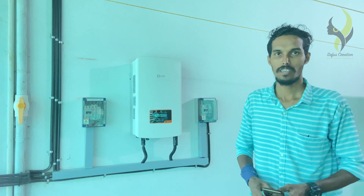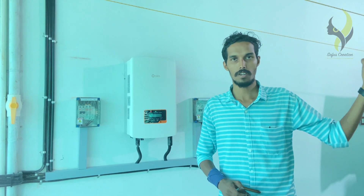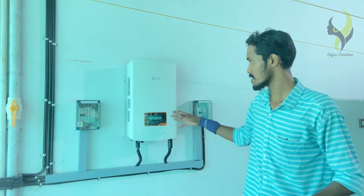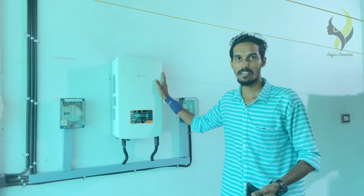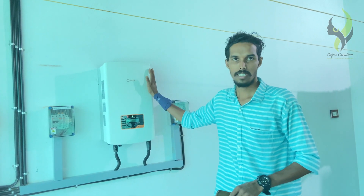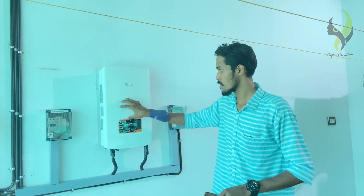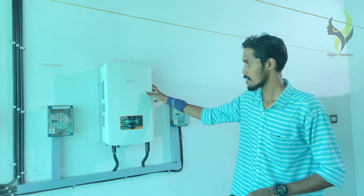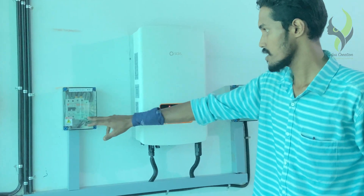We have the major parts of the solar panel system — these are the 3 main devices. This is the inverter. This is the DC panel. This is the AC distribution. This is the KSEB panel. This is the protection device — this is the DC protection and this is the AC protection.